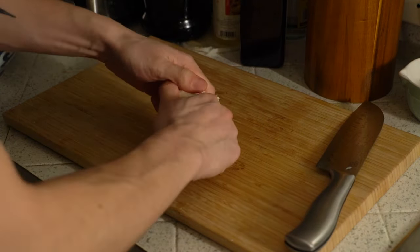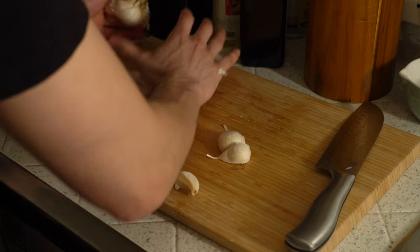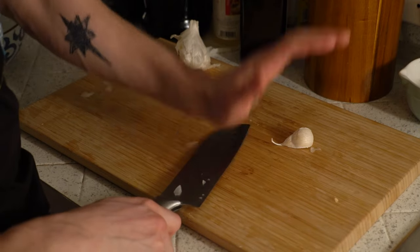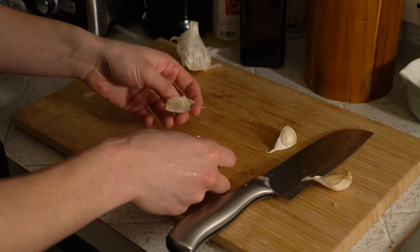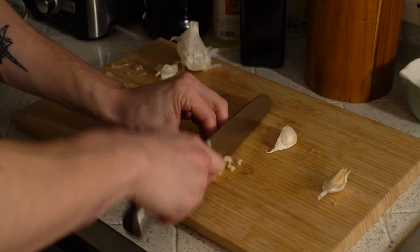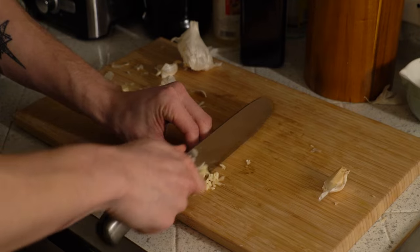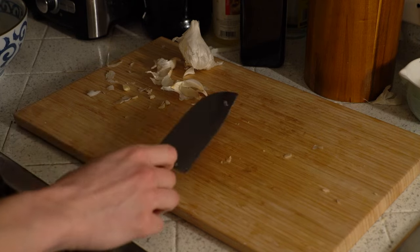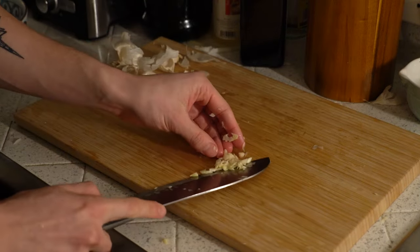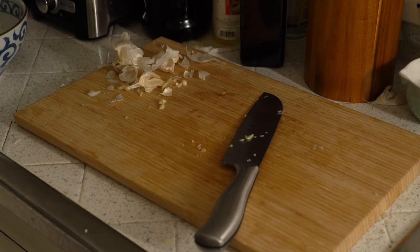We got a bowl of garlic here. How much do you guys think we should do? Two or three? YOLO, let's do three. Simple way to peel garlic — a little violent, but it gets the job done. Take your knife, put it down here. I can't even crack open a garlic. I personally like to take the little butthole off the garlic, but that's up to you. I'm not going to be kissing anybody tonight, so let's do one more clove. Even if I was, I'd want to kiss somebody who would also want garlic in their mouth.